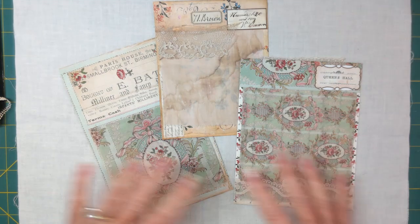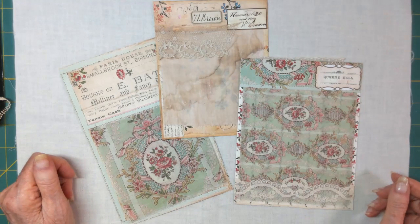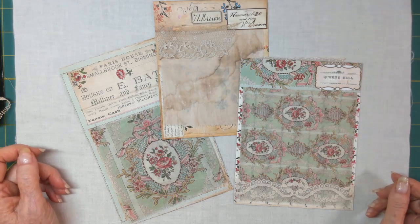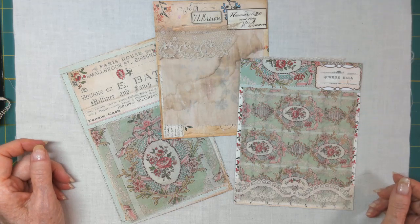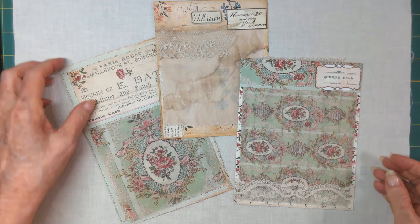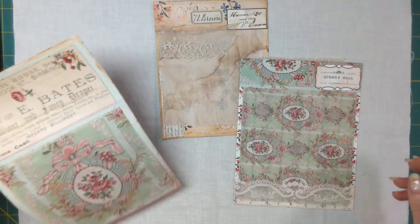So what do you think is unusual about this? You're thinking, just another version of the sample cards? Well, no. Let's take a peek.